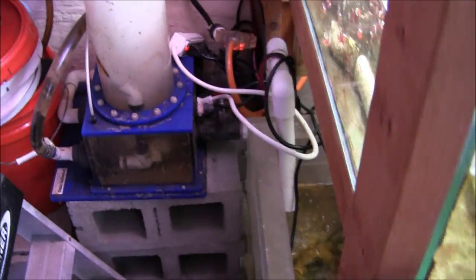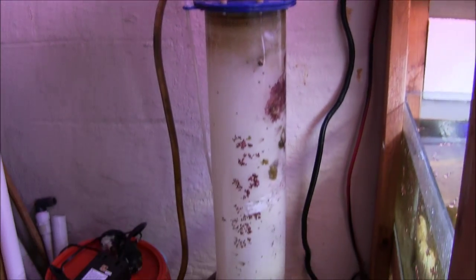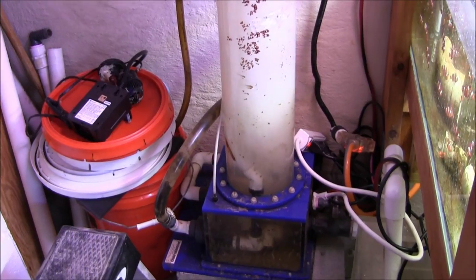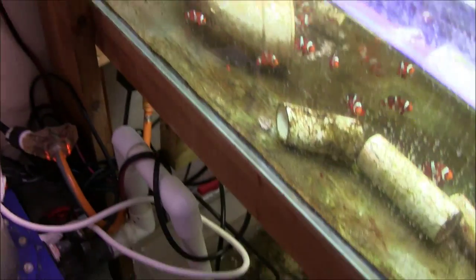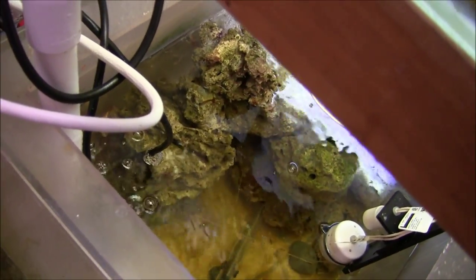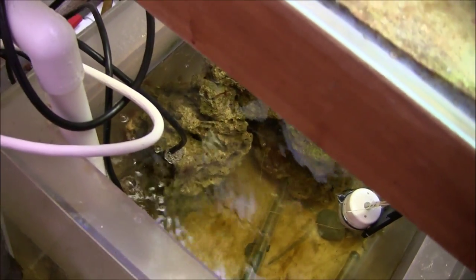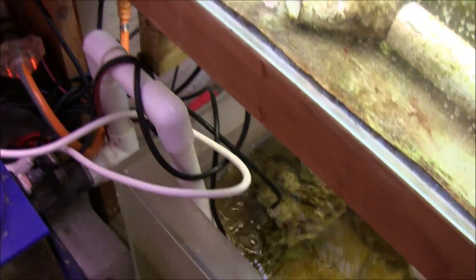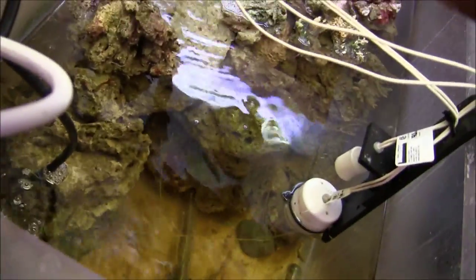On our grow-out system, as you can see, we use an old-school skimmer — it's just a venturi skimmer, seems to do the job for right now. I'm using an old acrylic aquarium with live rock and skimming, that's about it — that's all we're doing for filtration. The sump is full of live rock and you can see the auto top-off.